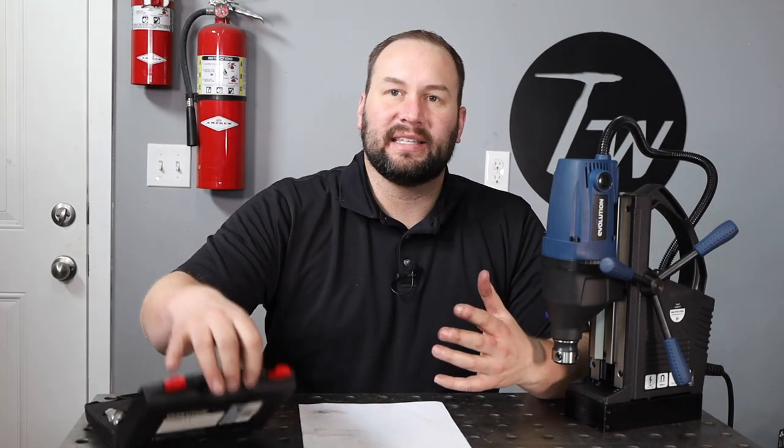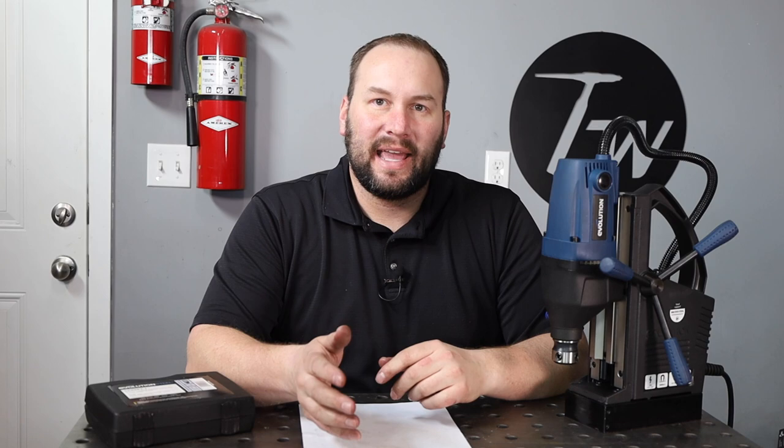Once again, if it's something you are interested in, you can use that discount code TIMWELDS on the US or UK Evolution Power Tools sites, and it also helps out the channel a little bit. Thanks for tuning in today. If you learned something or enjoyed this video, let me know by hitting that thumbs up below. We'll see you next time.